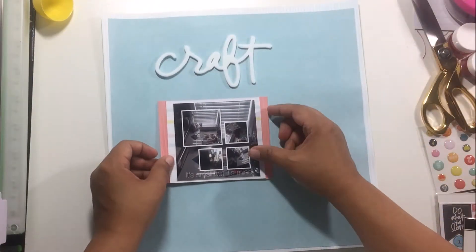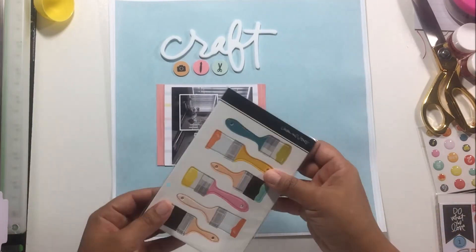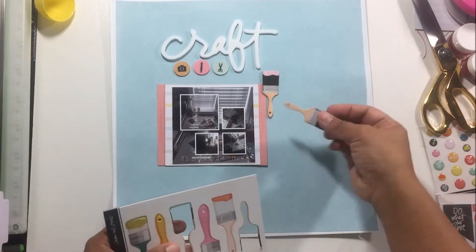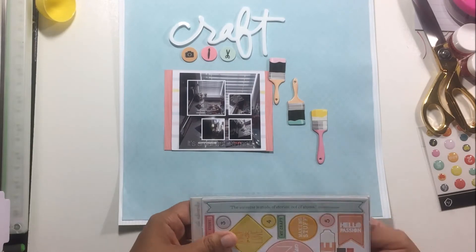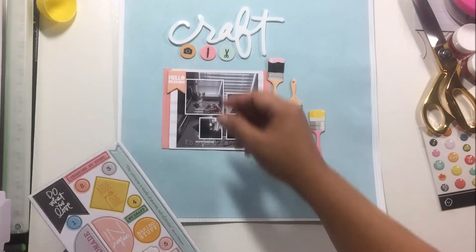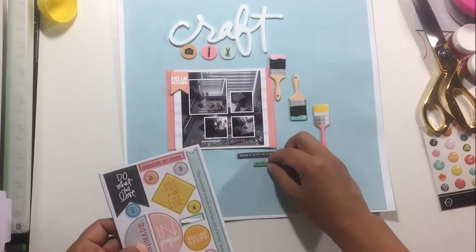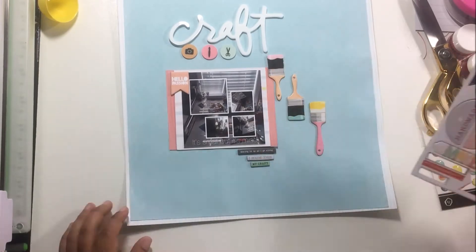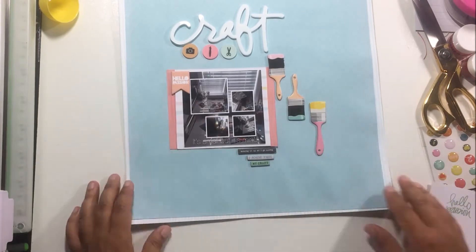I'm also working with the Ali Edwards craft kit. These paintbrush chipboard pieces came in the April Studio Calico scrapbooking kit that I got for five bucks when they did that special — I had never had a Studio Calico kit before so I figured let me give it a try. I gave it a try and decided it's not for me, so I definitely would not be subscribing, but for five bucks I was really happy with what I got.